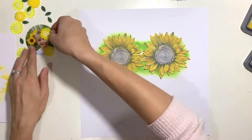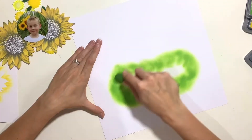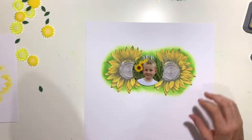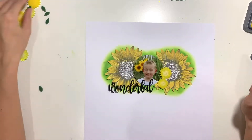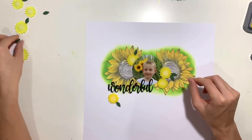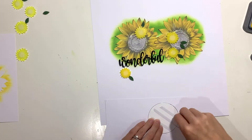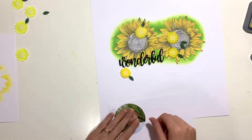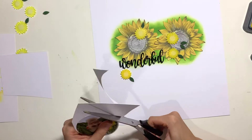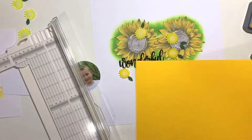I've used a distress oxide in Fossilised Amber just to add some colour to the petals — I wanted something more of a mustard colour to match the sunflowers in my photo and the darker shade of acrylic that Morag used. With a blending brush I'm adding some green to my background as well. I tried editing my photo to black and white and selectively restoring colour, but the sunflower heads looked like they were floating without the stalks and leaves visible, so I decided to go with a full colour photo and bring in some green to the page.